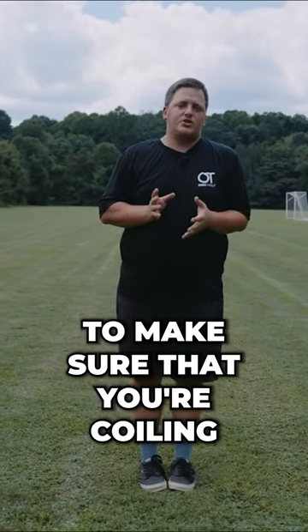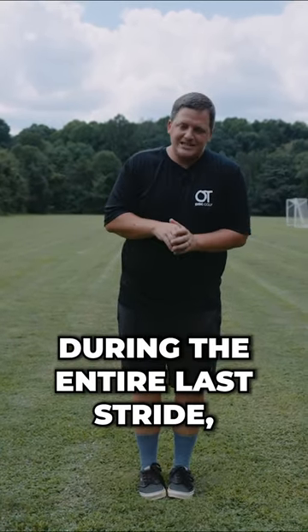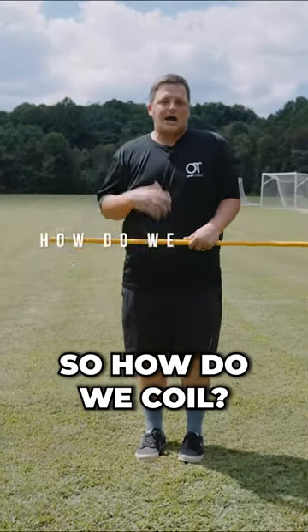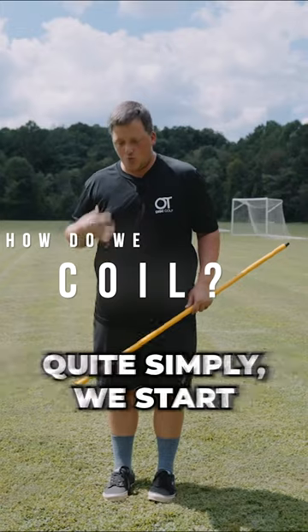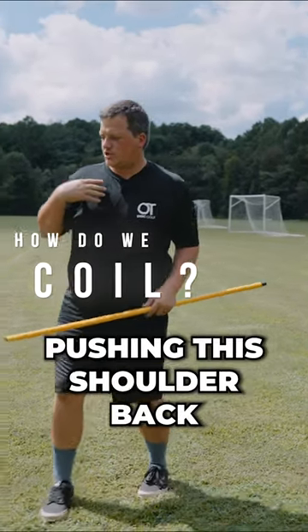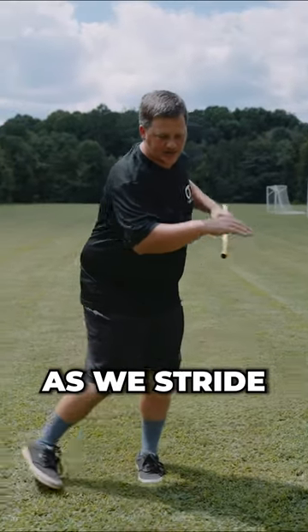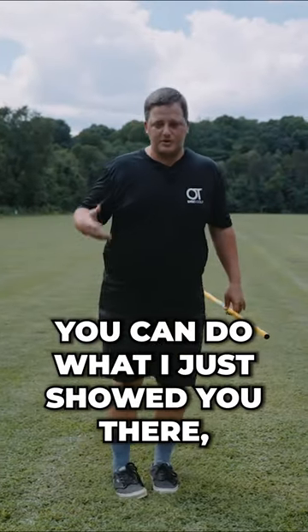The goal here is to make sure that you're coiling during the entire last stride, however long that stride may be. So how do we coil? Quite simply, we start pushing this lead shoulder back as we stride.